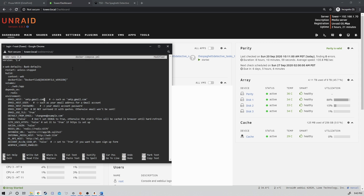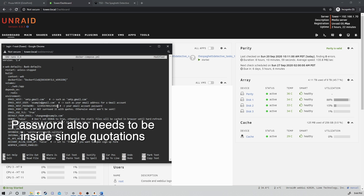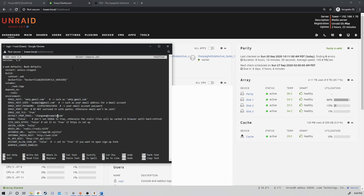Next is Email Host User — this is going to be your email address. Then your password. Especially if you have two-factor authentication set up, or you just don't want to put your password in a form like this, the best thing to do is get an app-specific password. Just search Google for 'Gmail app-specific password' — it'll be a 16-character-long password. Type that password in. The last thing is to come down to Default From Email and change it to the same email you're signing in with. Then do Ctrl-X, Y, Enter, and now it's saved.